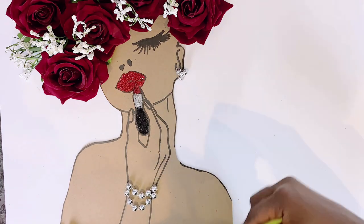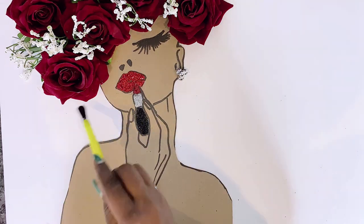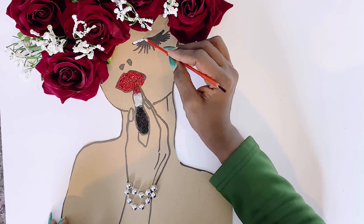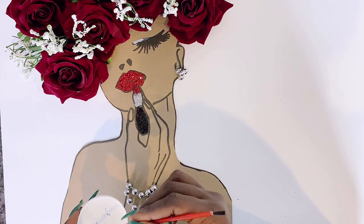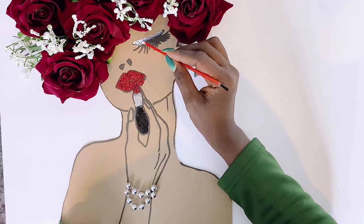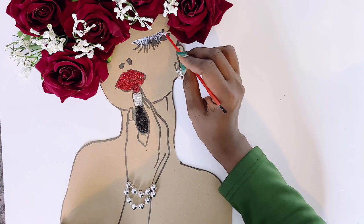Once I was done applying the glitter, I allowed it to set and dry for over an hour, then used a brush to wipe off any residue. I'll now do the same for her lashes — I felt her lashes needed to pop even more, so I used some black glitter over them.